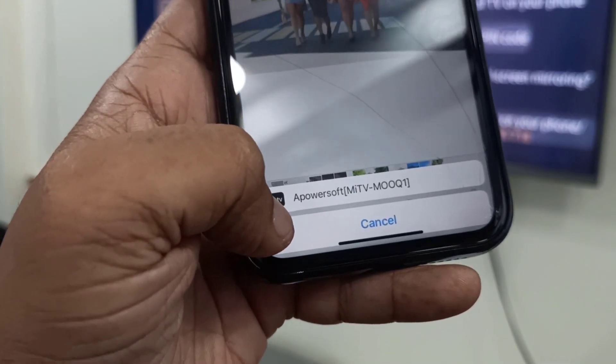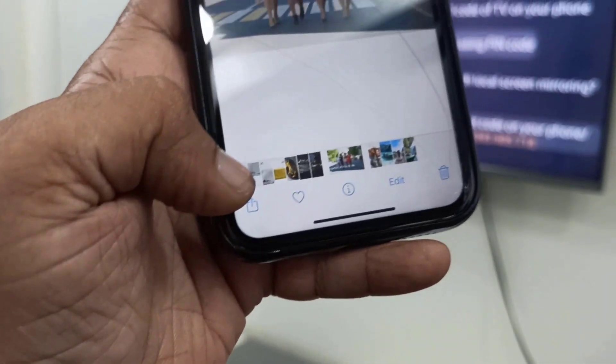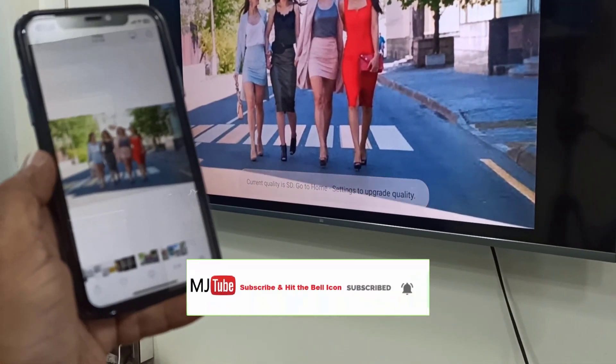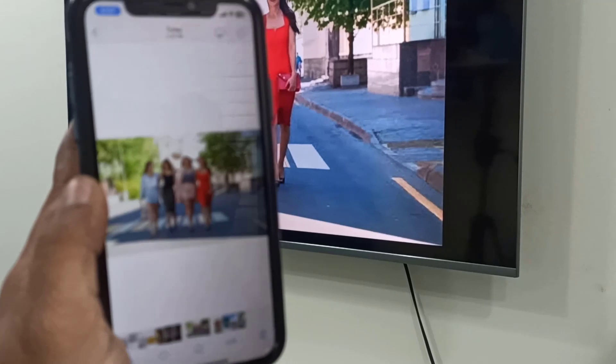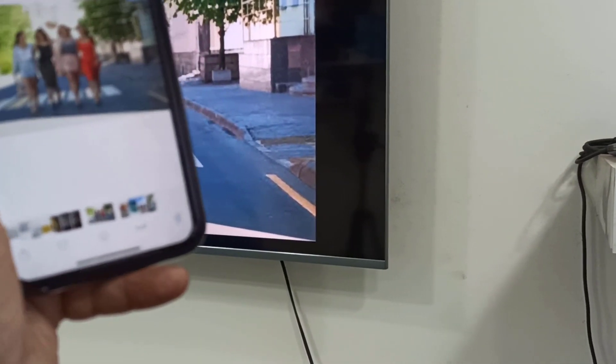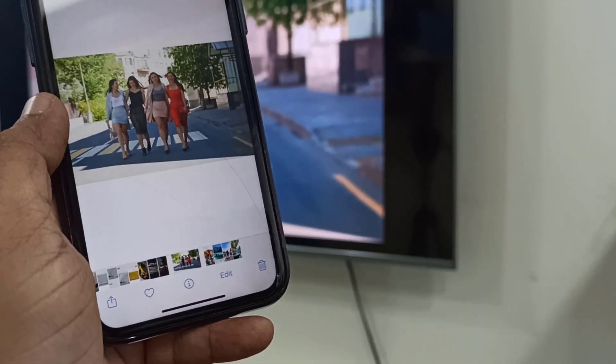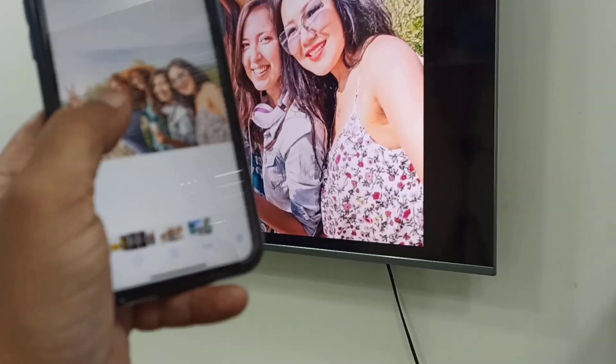Simply tap on Power Mirror and boom, that's it! You don't need to install any app on your iPhone — you only need to install the app on your TV. The one requirement is that your phone and your TV must be connected to the same network.